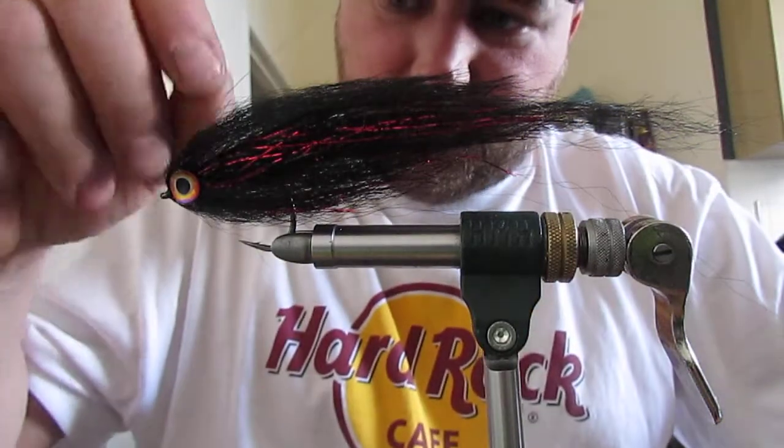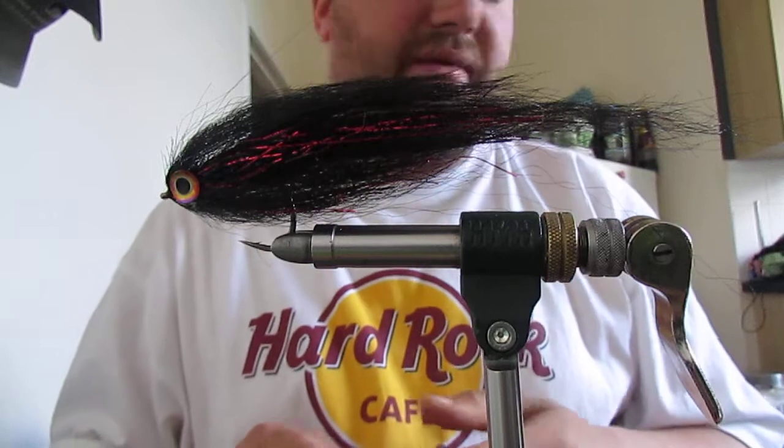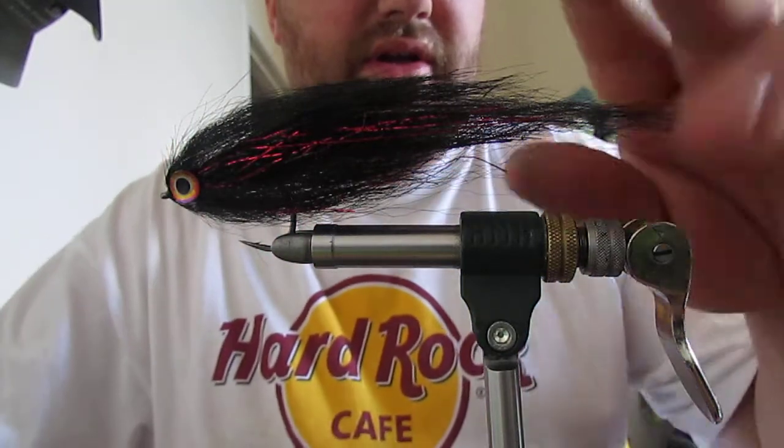And there you go. That there is a fly that I fish with every time I'm out fishing - it's absolutely awesome. Small simple bait fish, say 6-7 inches long, lightweight, sheds water fast, and black and red is a classic combo. Thanks for watching.